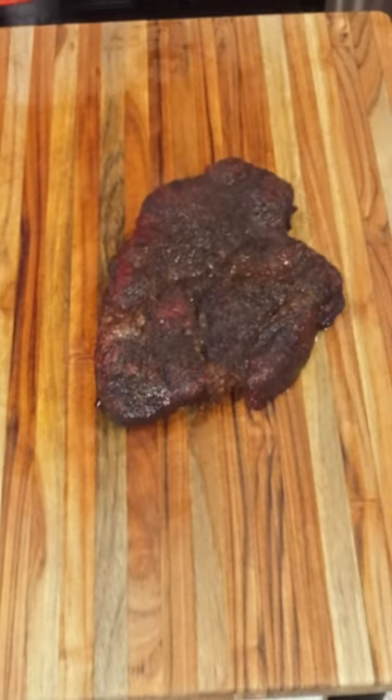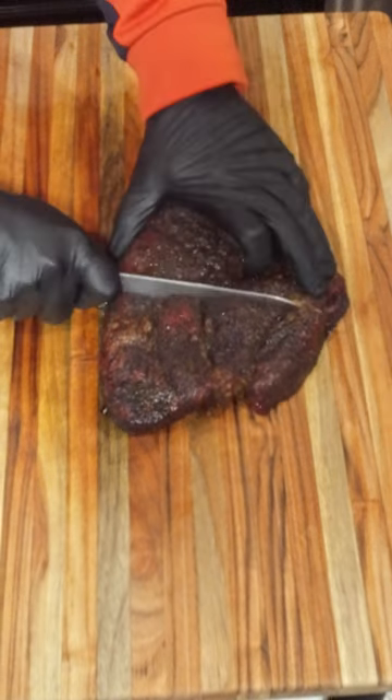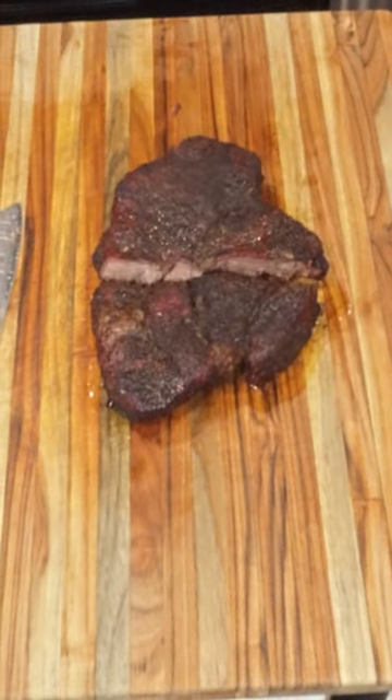I pulled this off the pit at about 205 degrees when it was tender inside. Let's go ahead and cut into it — stay around to see how I made this.